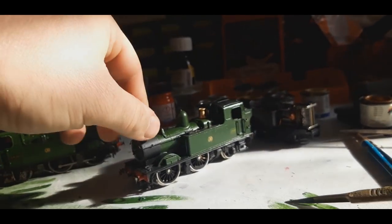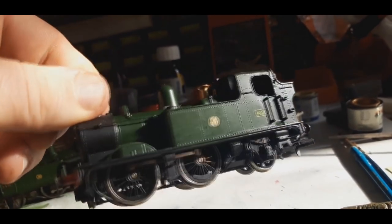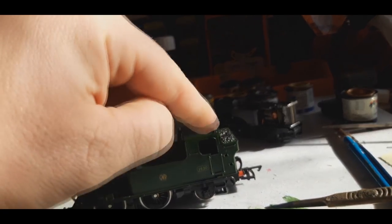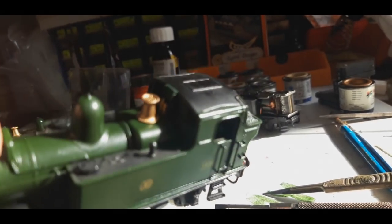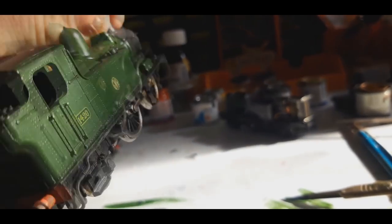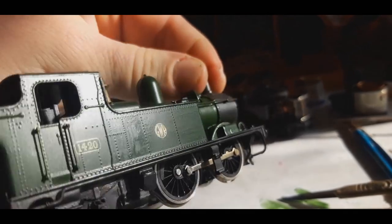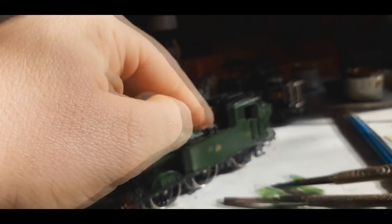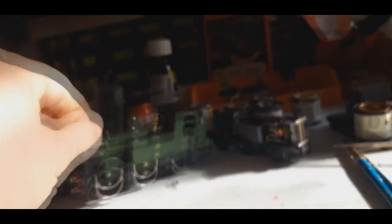This one hasn't been varnished yet and it's still being painted, so the finish looks different. But it's getting there. I had to repair a pipe on the cab, and I've had to replace the handrails. I need to add what I think is a water pump — not sure, a little pip-looking thing. So that's the Oliver progress.